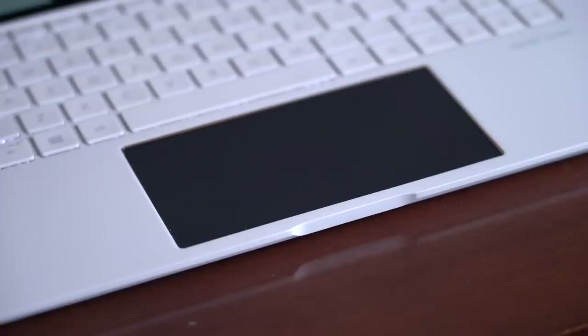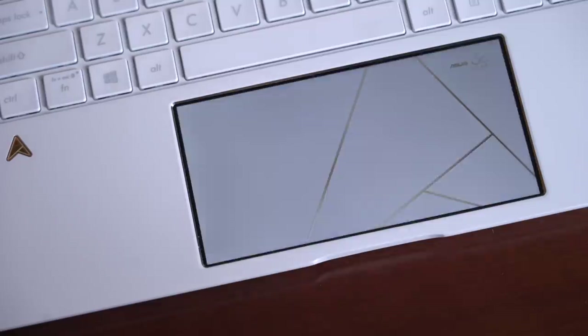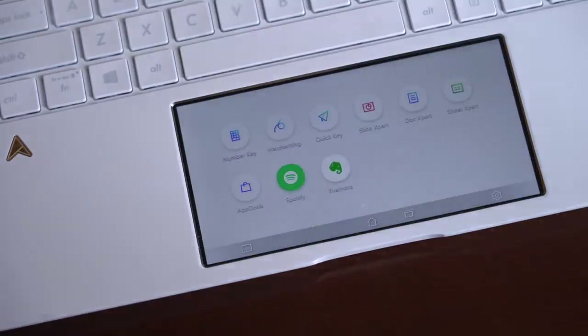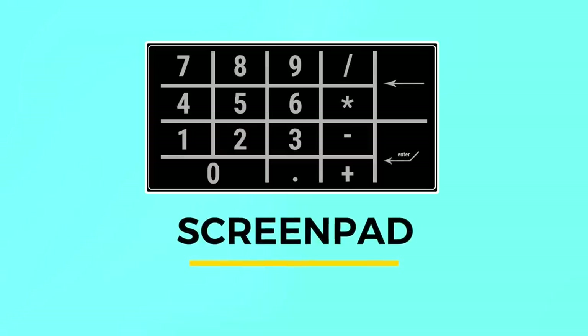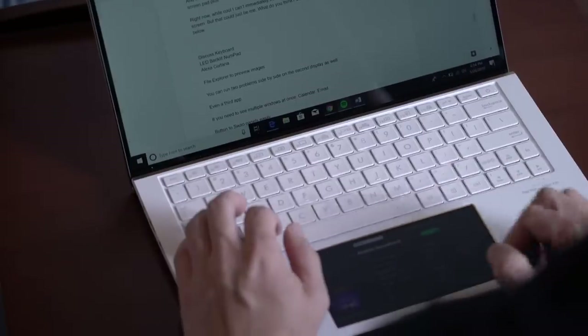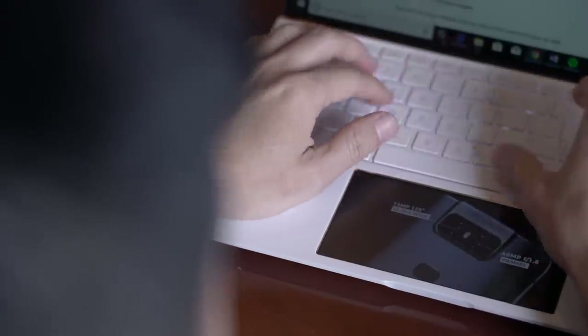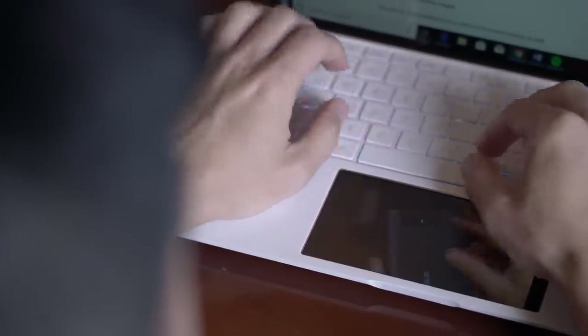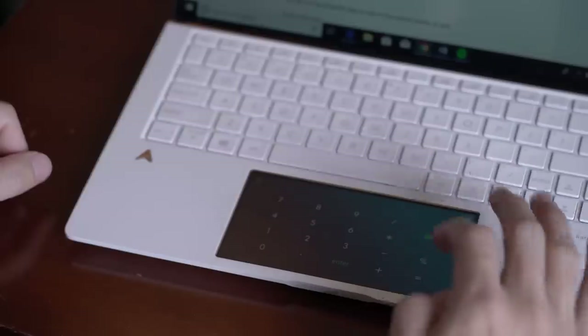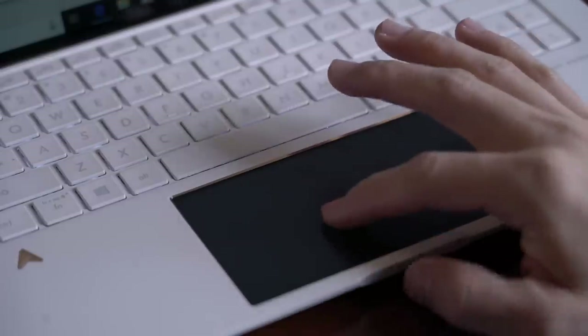Now that the computer is on, notice how the touchpad lights up — almost as if it were a display. That's because it is. Asus calls this technology ScreenPad. It lets you do things like write an article and listen to music on Spotify, or you can drag a Chrome browser window to the ScreenPad so that you can watch a YouTube video while you work, or just use it as a dedicated numpad. When you need your trackpad, you just tap over here and the ScreenPad will dim back to trackpad mode.